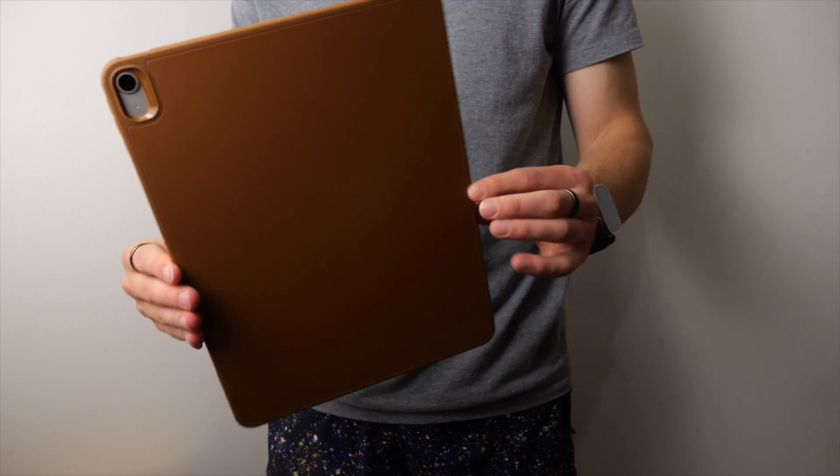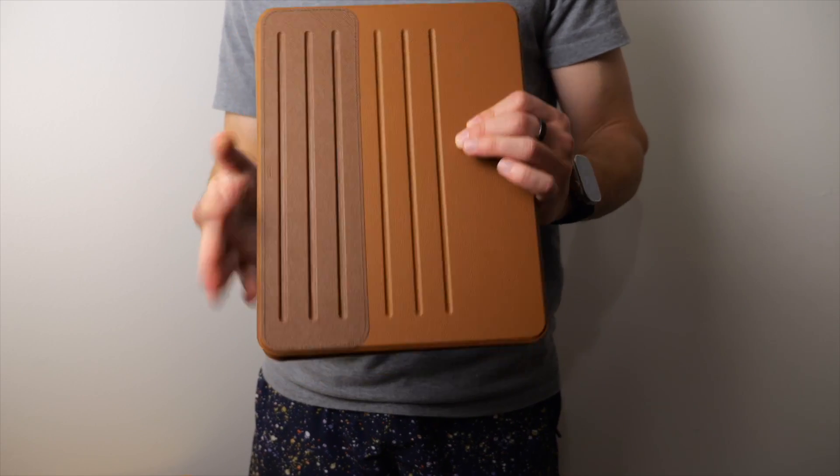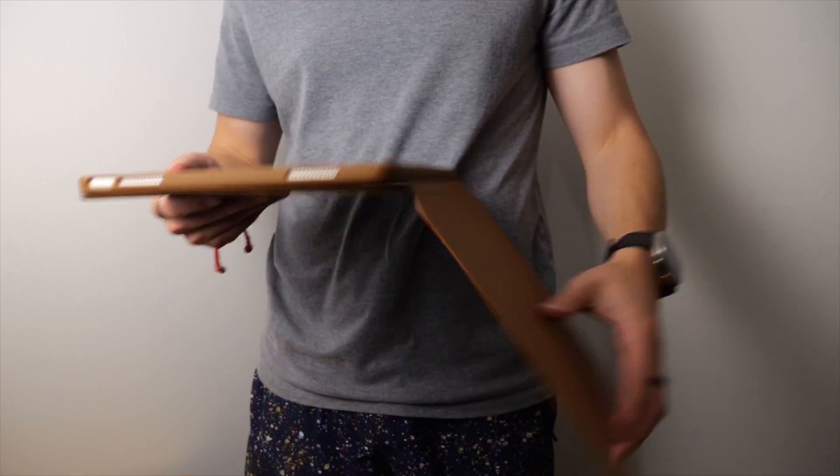Those are the tips and tricks for using your new iPad. Let me know your thoughts, thank you very much for watching, and make sure to check out ESR cases and accessories down below.